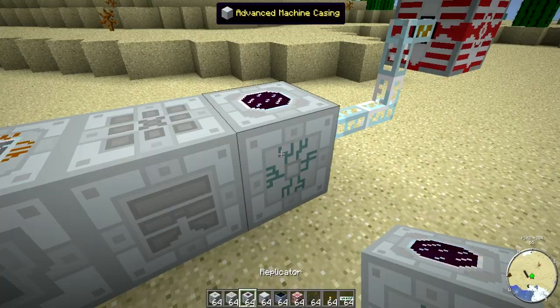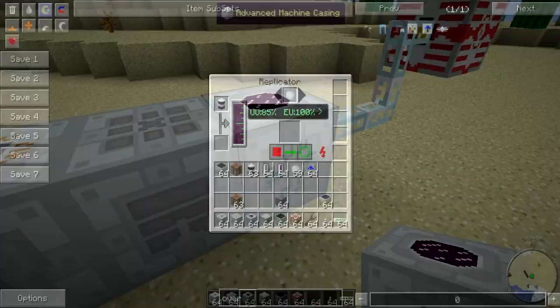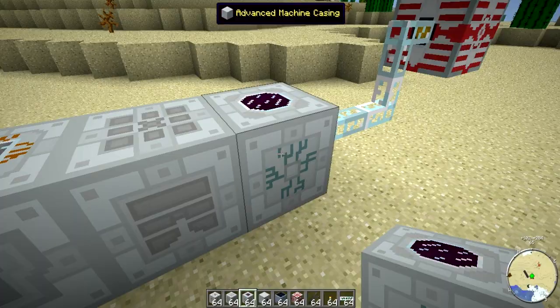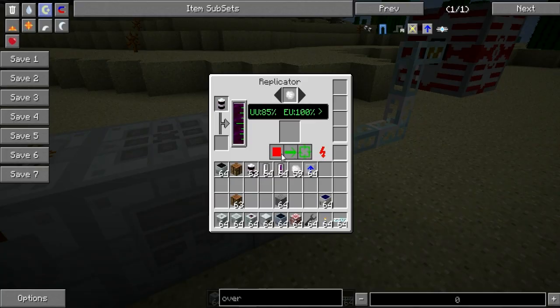The third block is the Replicator. The Replicator consumes up to 2,000 EU per tick and is used to replicate items using the pattern that you created. Basically, how it works: the Scanner produces the pattern, you store the pattern in Pattern Storage, and the Replicator takes the pattern out of the storage and makes stuff with it. As you can see, it is now reproducing iridium at 100% EU, which is already stored in the machine, so it takes in all the EU before it starts the process.